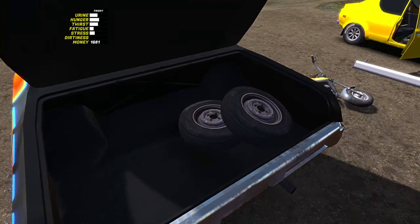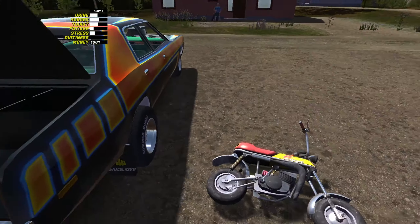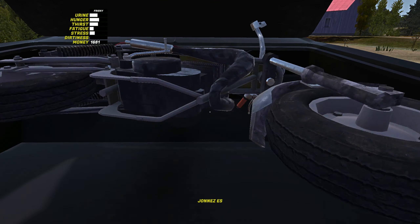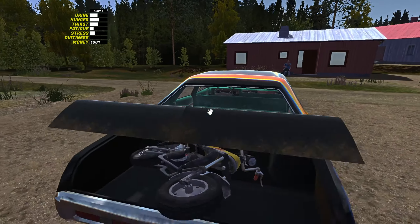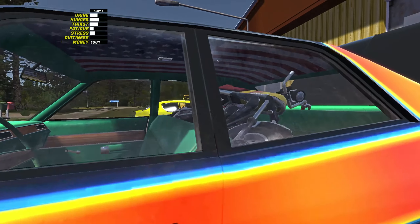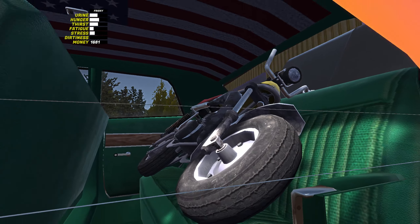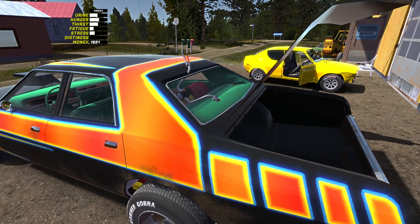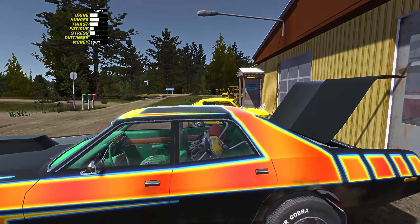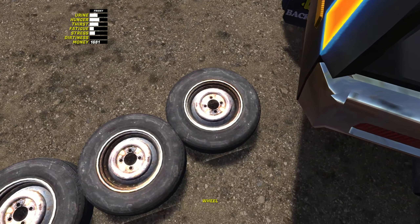I think I'm gonna put the tires in here and then put the bike in the back — I think it should be able to fit. Let's do a little test: will it close? Nope. All right, we're gonna have to put it over here. There we go. It's sticking out — let's put it down right there. Yes, there we go. That should be good.